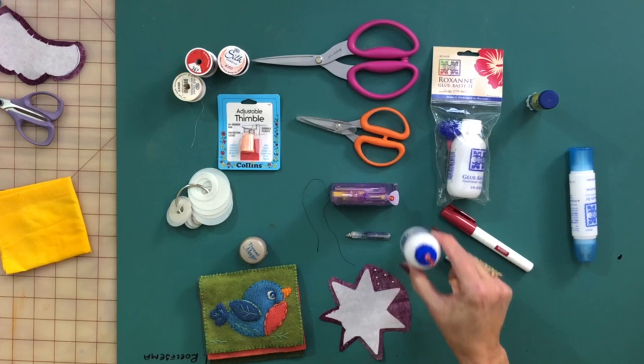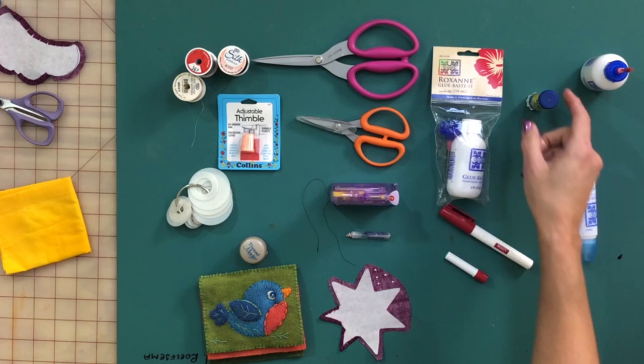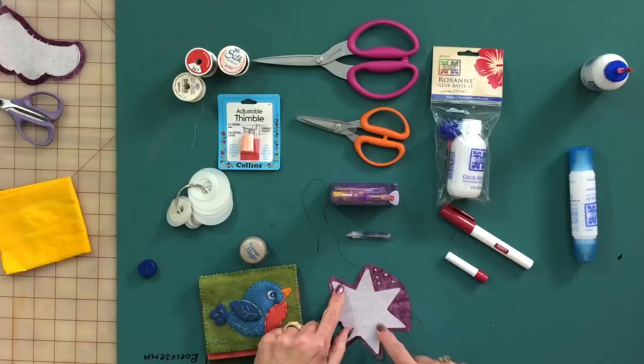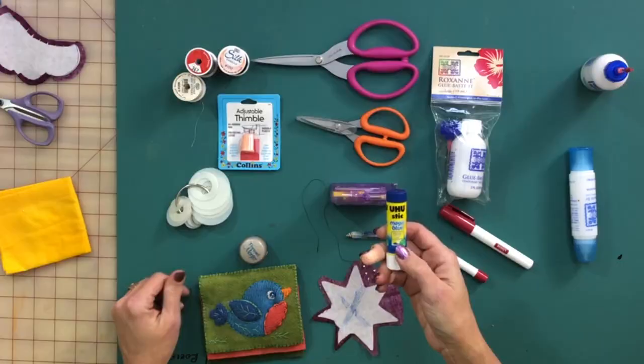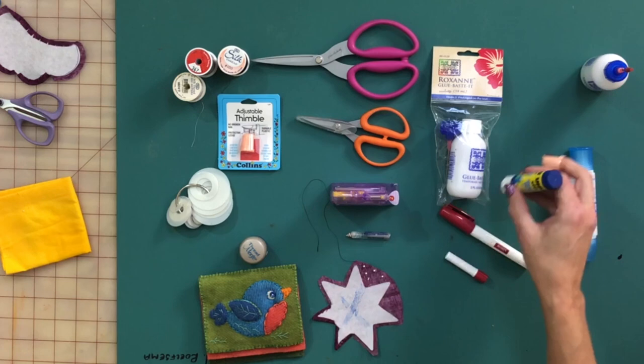Next, staying on the glue front, would be glue sticks. I love the Yoo-Hoo glue stick. This is for when I'm wanting to put bigger pieces down — you can just smear it on the back and it'll hold. It doesn't hold as well as Roxanne's glue, and it's not as permanent or as strong, but it's great for that purpose.